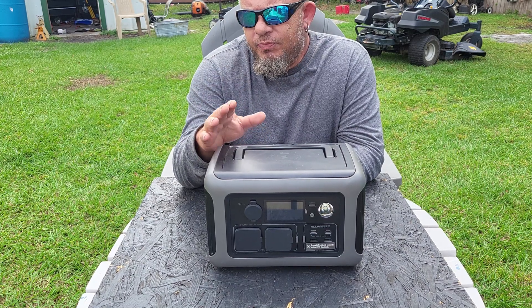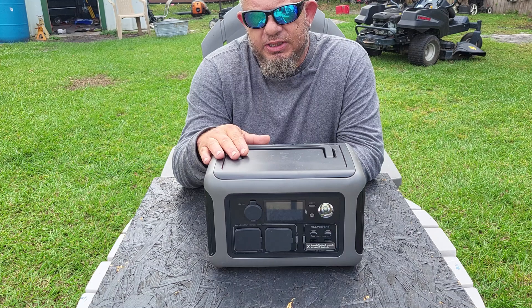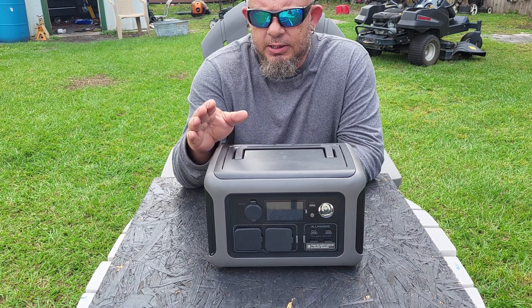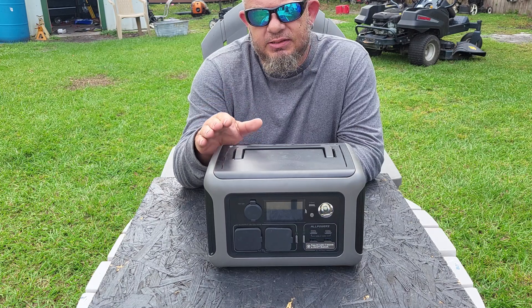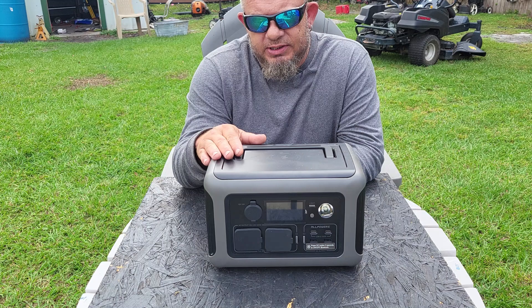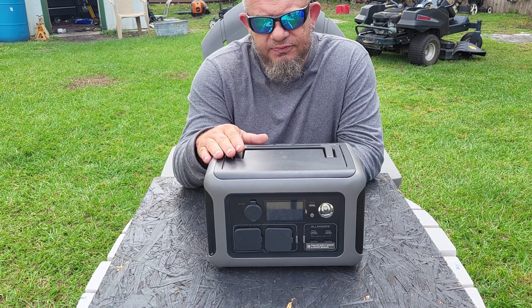I do want to say AllPowers sent me this in the mail, along with a solar panel which I'll show you in a few minutes. They said check it out, test it out, see what you think. I can tell you right now — I'm impressed with this little unit.